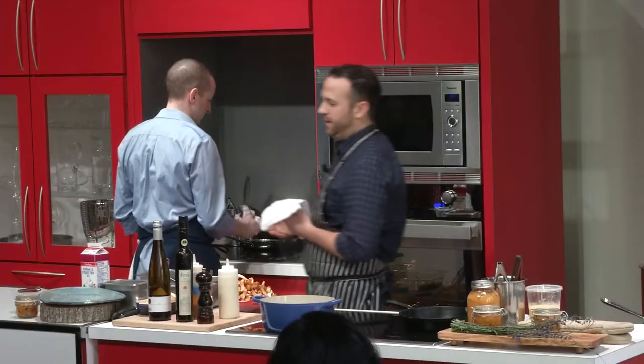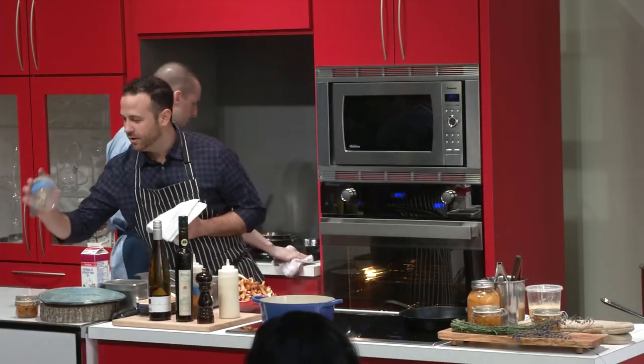Scrambled eggs are easy, they're simple, but I want to elevate it a little bit, and that's why I did this wonderful white truffle.